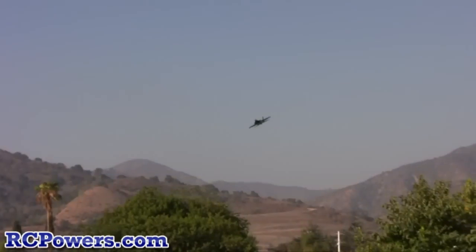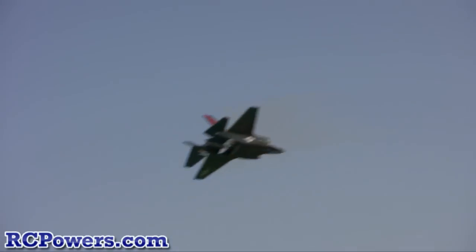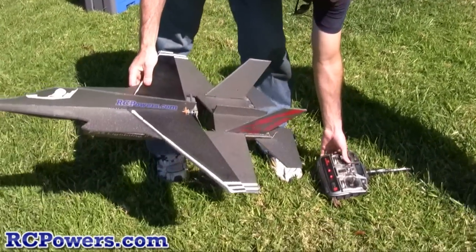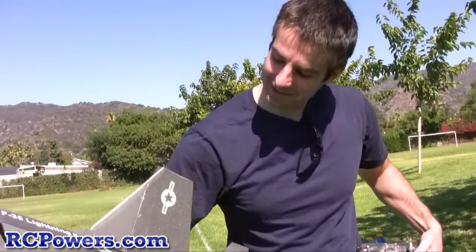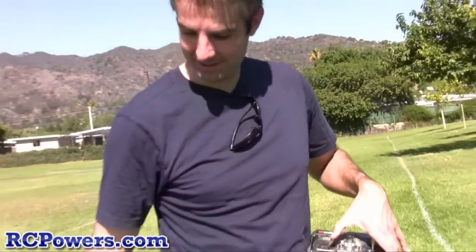That's pretty stable — slow it down, nice! Let's do a loopy loop. You can see it's way tamed down against the MiG-29, but it still flies really well. So if you're a beginner, this is the one to get right here. Okay, let's do a nice F-35 — let's not smash this one up like our poor MiG over there that got out of hand.